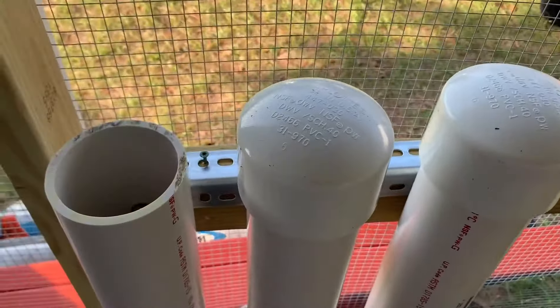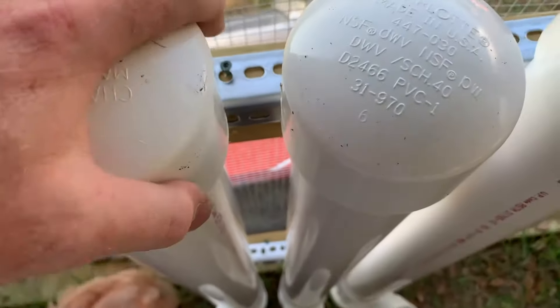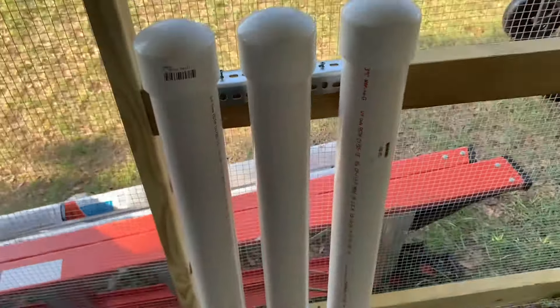You can see I put some caps on here. All I need to do is fill it up with food, put the caps on, and have some happy birds. This has been a tutorial on how to build a PVC pipe feeder.